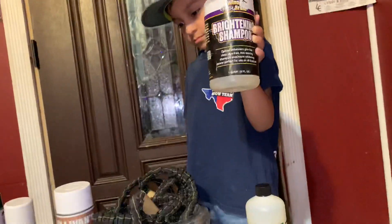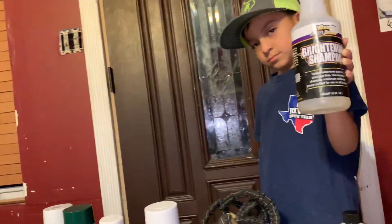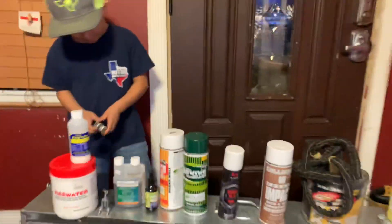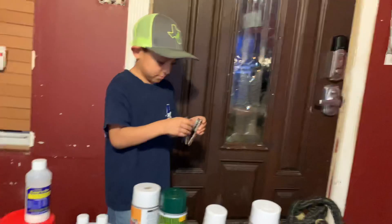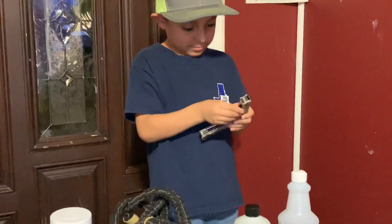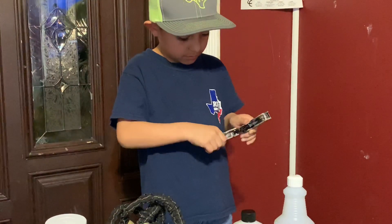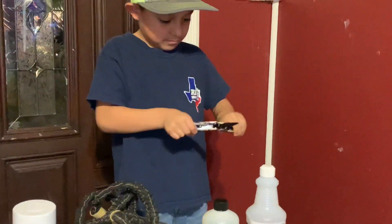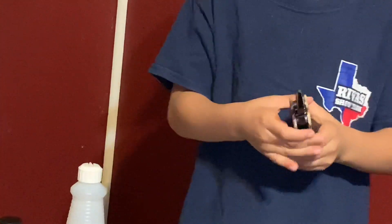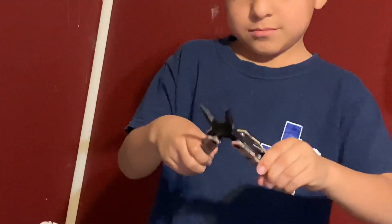Brightening shampoo — that stuff works very good and doesn't stain your pig. We also have this cool little multi-tool. In case you need a knife, scissors, pliers — everything is all built into one. Screwdriver, flat — everything in there.